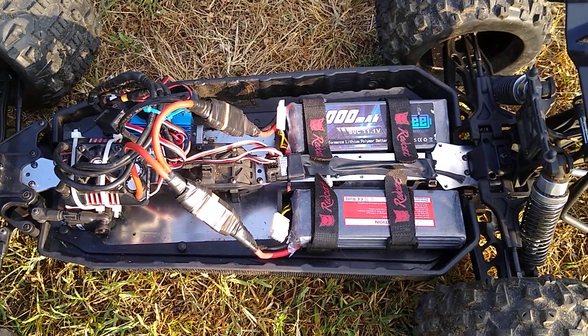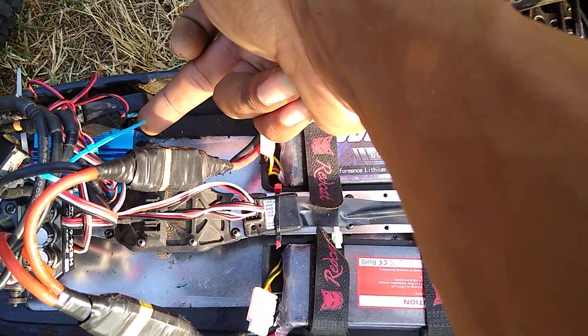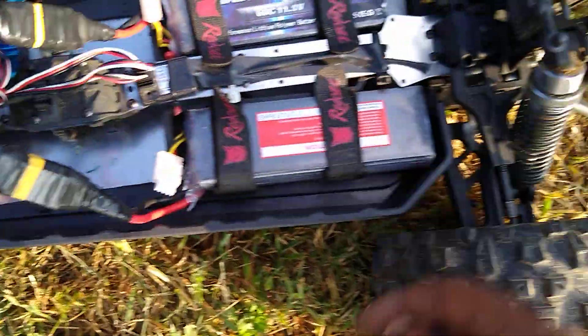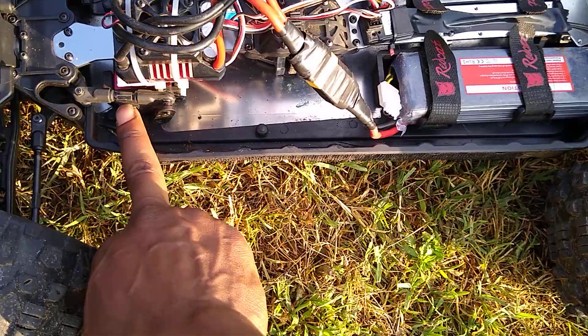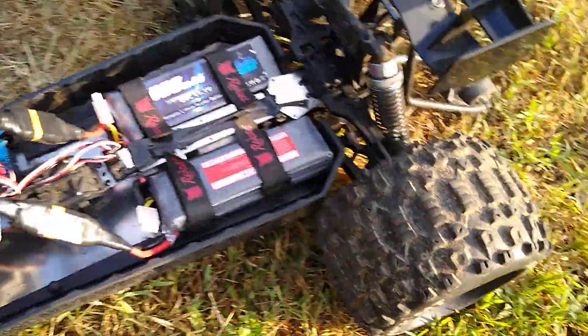Okay guys, got that Red Cat Shredder 6S quick review. Earthquake motor mount, heat sink, double fans, 6S batteries, Hexfly 6, 20 kg servo, bad lens.